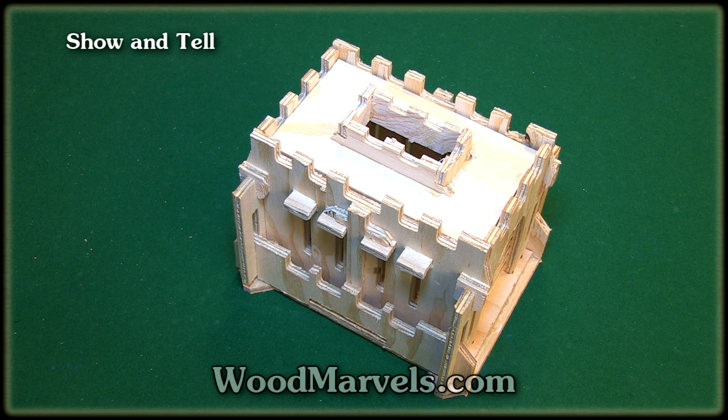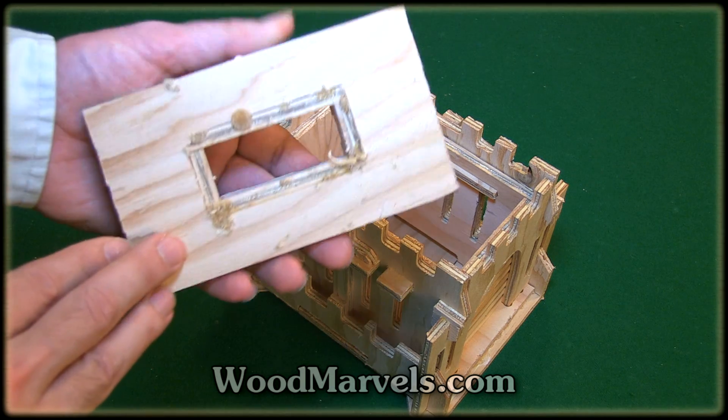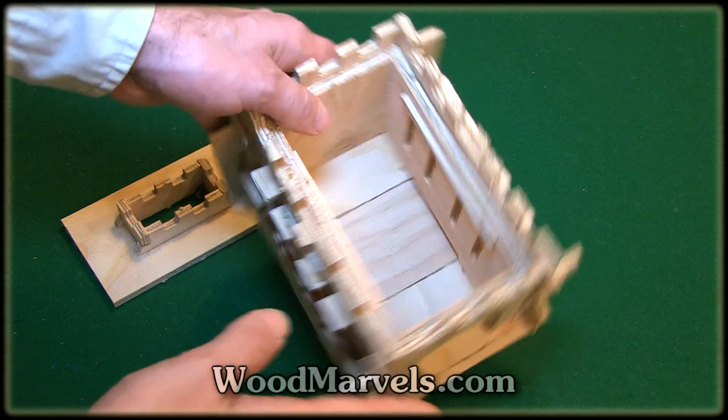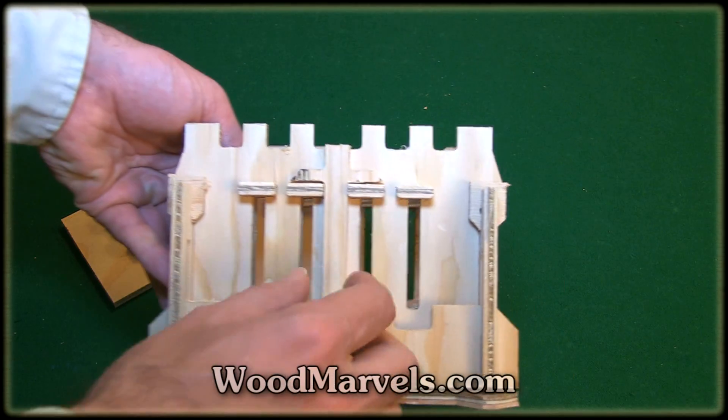Let's take a look at this medieval-inspired bank. I didn't glue the top here just because I wanted to show you the mechanism, but normally this would be glued and would not move. So as you can see on the inside, I have a small panel but it won't move — the reason for that is these swords.